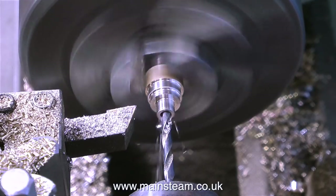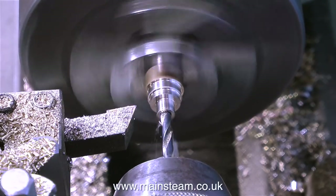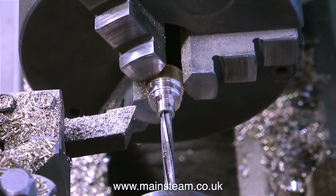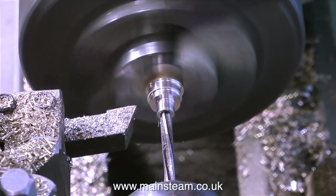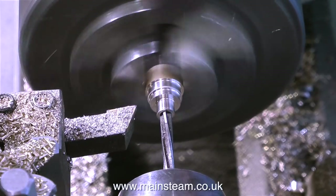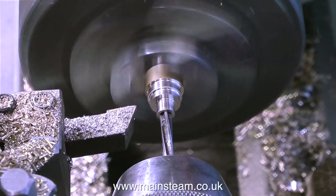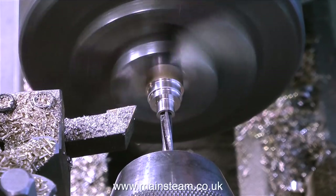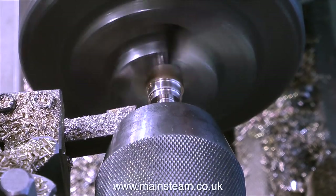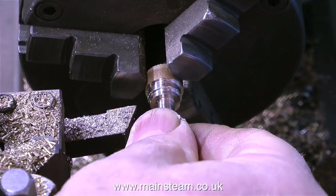I centre drill the work followed by a twist drill which is one imperial size less than the hole I finally require. I'd like to take this opportunity to clarify something people find confusing: if you're threading a hole you need to use two imperial drill sizes under for an ME thread. For instance, if you want to tap a hole to accept a bolt with an ME thread of 5/16ths by 32 threads per inch, you need to use two imperial drill sizes less than the size of the bolt. Two imperial drill sizes less than 5/16ths is 9/32nds of an inch. For exact numbers, look them up in the Model Engineer's Handbook or similar.